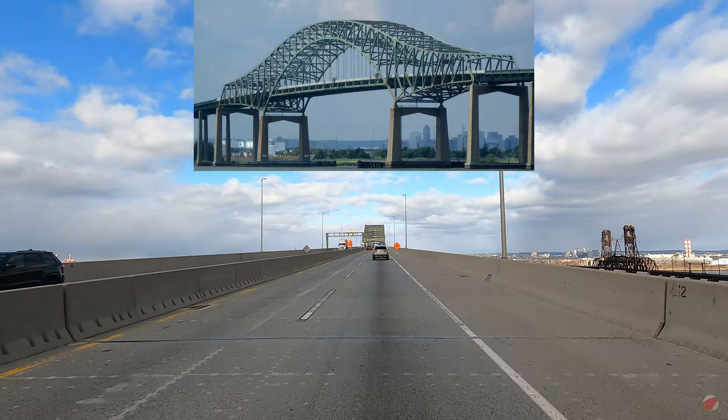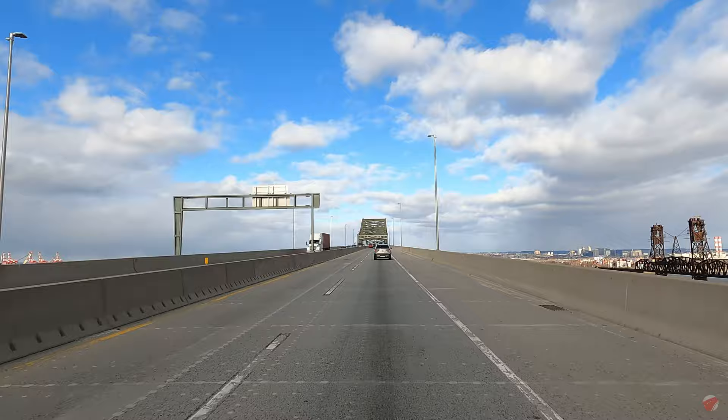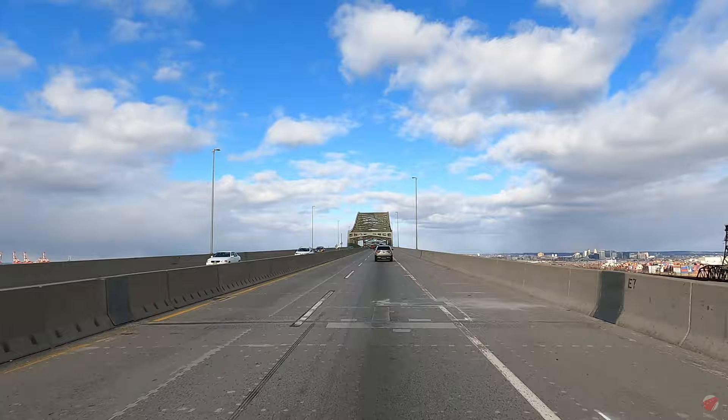Thus, the deck is within the arch, and cables or beams that are in tension suspend the central part of the deck from the arch.